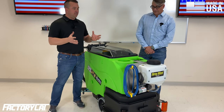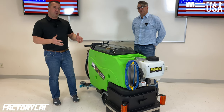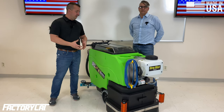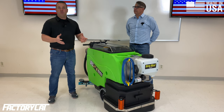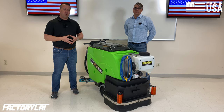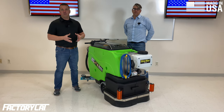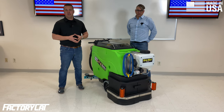We want to stress that it's not just about the spray feature on the scrubber. The aqueous ozone on the machine, or any type of cleaning chemical that you put in the scrubber, is really important. Based on a new CDC study that proved that viruses are transported throughout facilities on the soles of shoes, it's more important than ever to make sure that your floors are clean, sanitized, and disinfected.